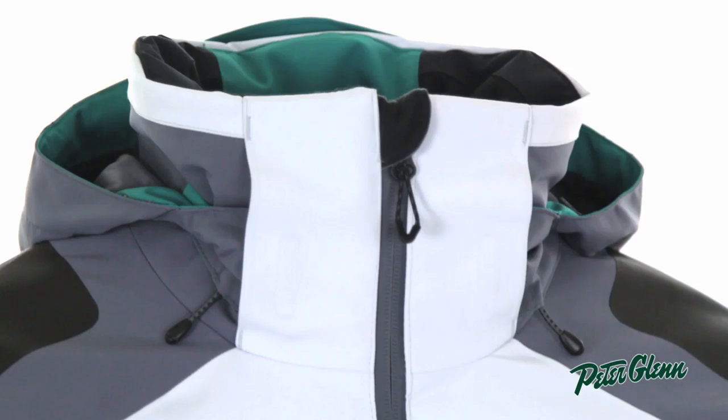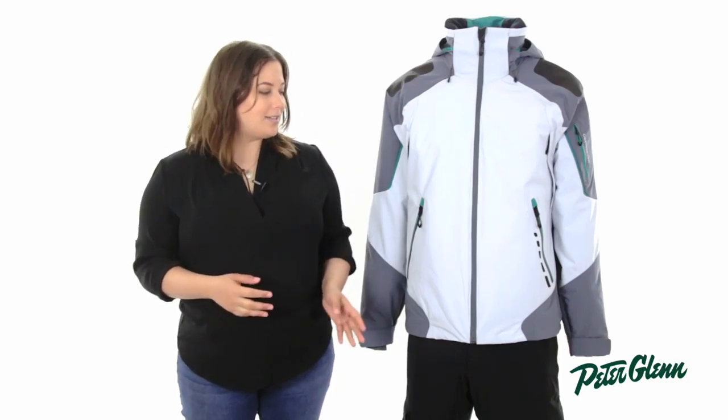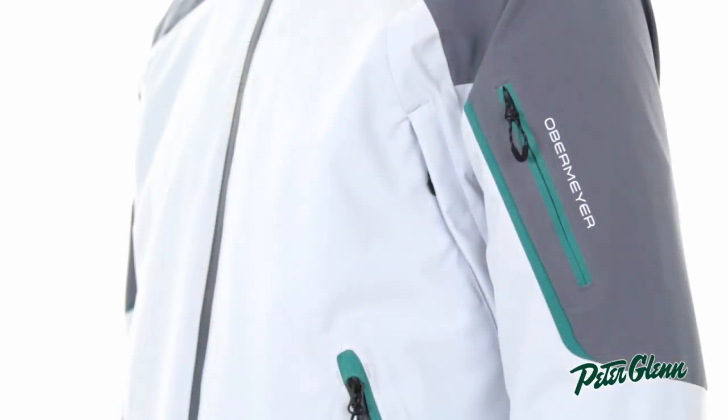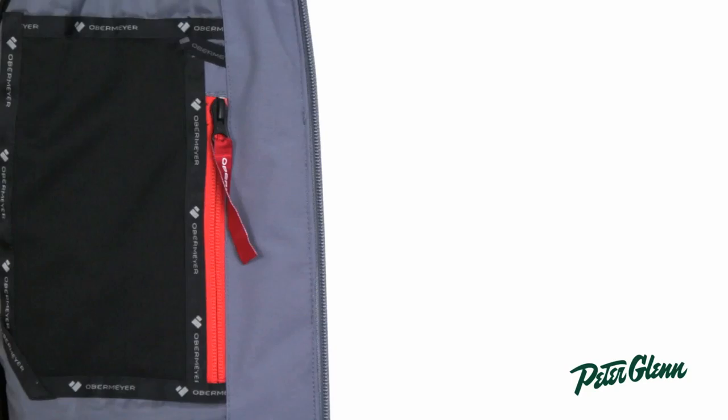There's also a removable and adjustable hood for added protection. As far as pockets go, the Shrike has a ton. There are two pockets at the waist with waterproof zippers and a pocket on the sleeve, which is great for an electronic lift ticket. On the interior of the jacket, there is a pocket for a phone and a reach-in mesh goggle pocket.